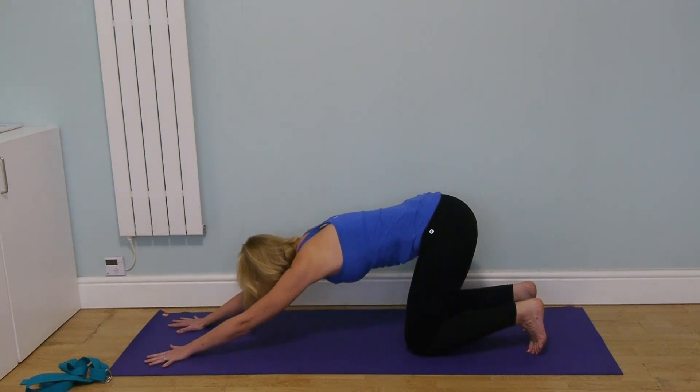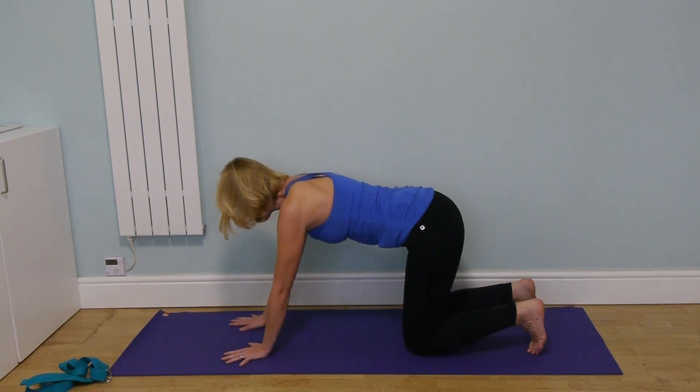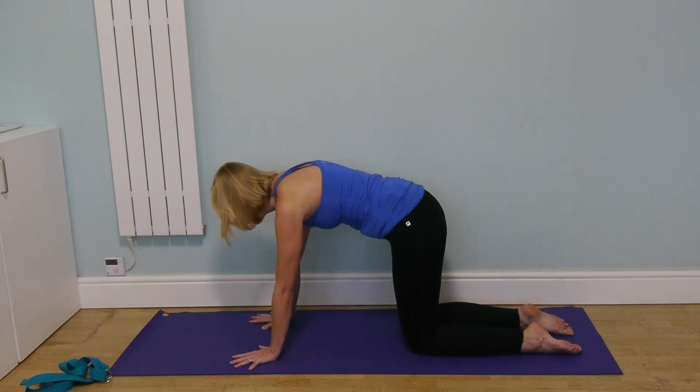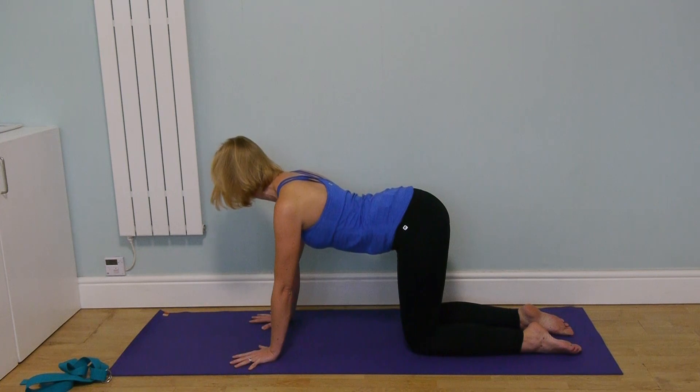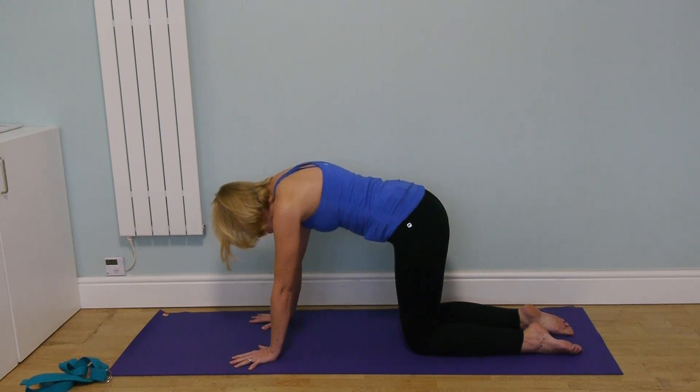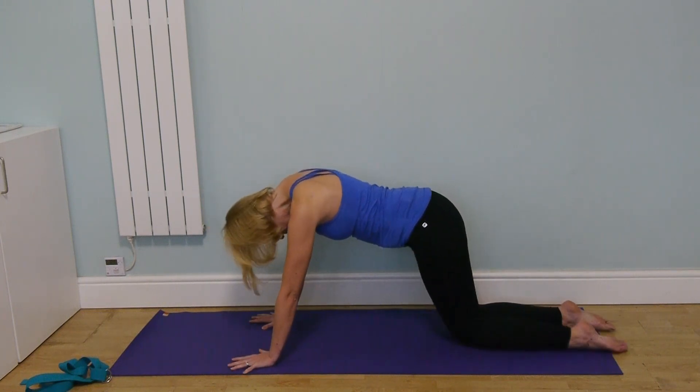Slowly release and come back to center. Let's return to cat-cow for a moment and do that rounding and arching of the spine.